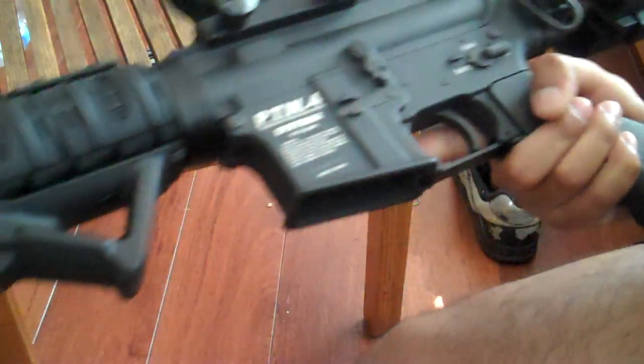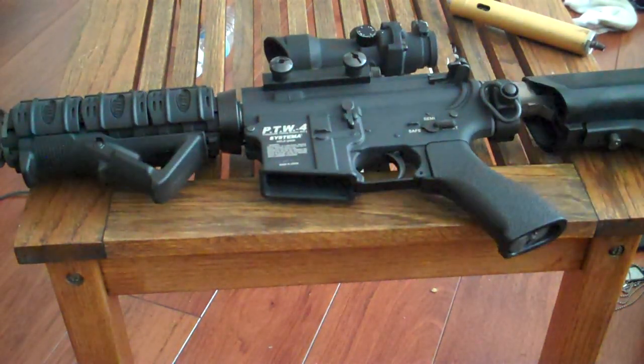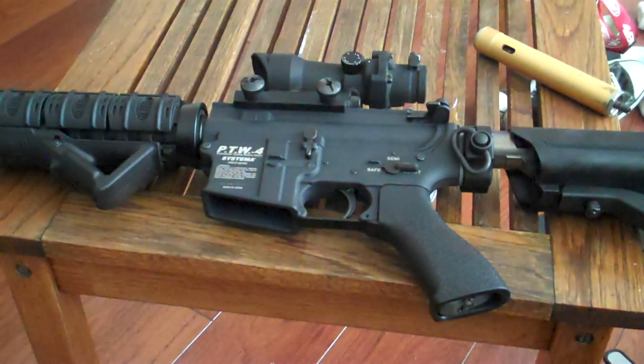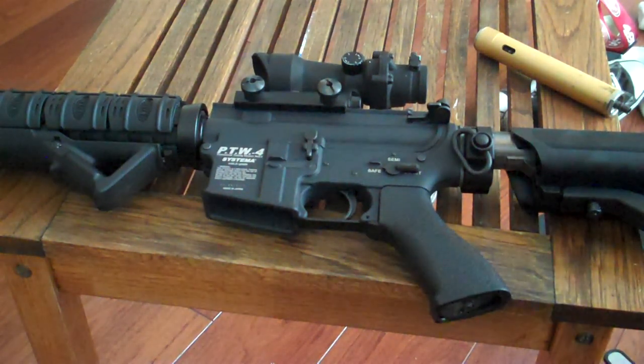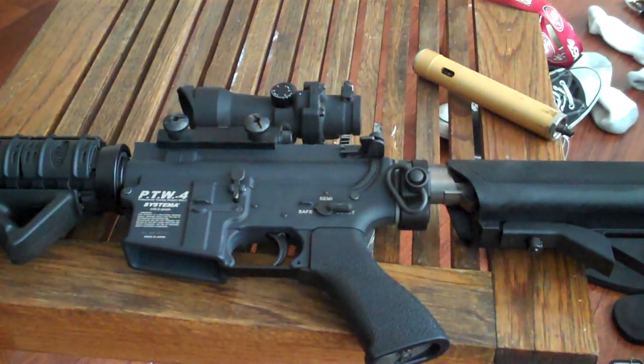Push the pin and you're set to go. That's pretty much the disassembly video on this. You can also disassemble the handguards, but I already did that — I already replaced them with the RIS. You can disassemble the trigger. Oh, since I'm here, let me show you guys the pistol grip.